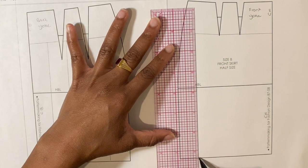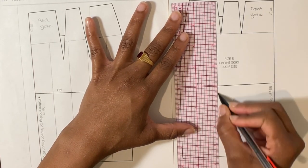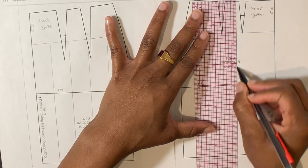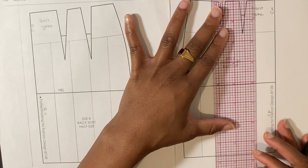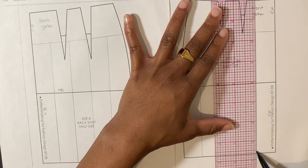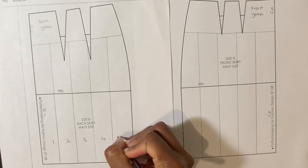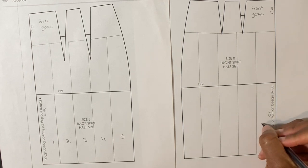On the front skirt side seam, draw a line from the bottom of the yoke to the hem of the skirt. Draw another line seven eighths of an inch away from the first. Continue until there are five panels. Starting from the center back, label the panels from 1 to 5. Starting from the center front, label the panels from 1 to 5.